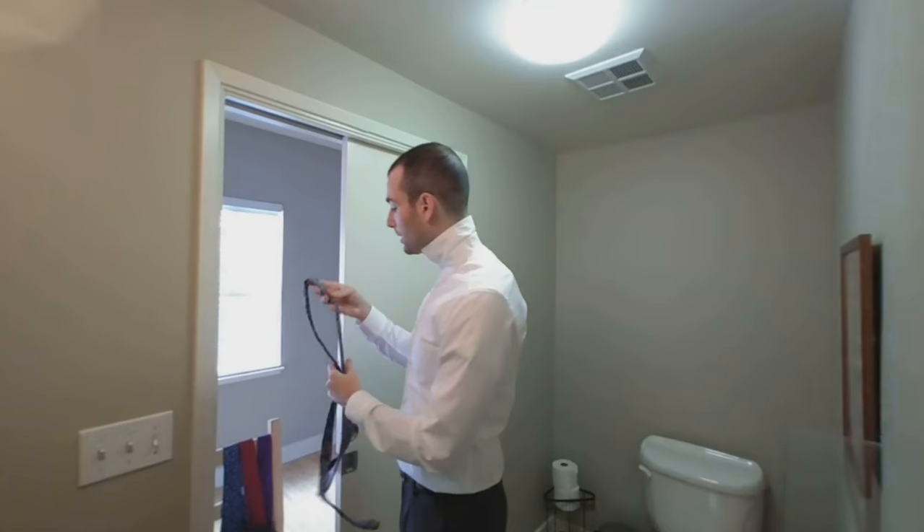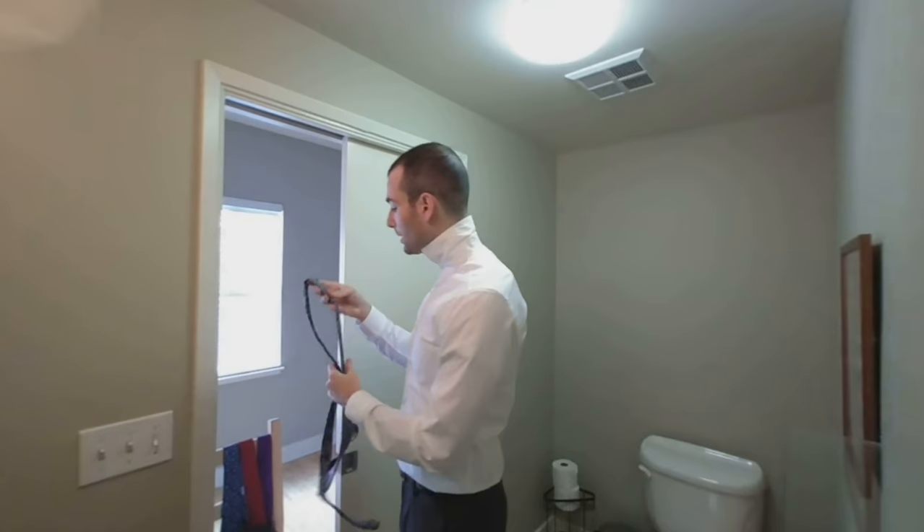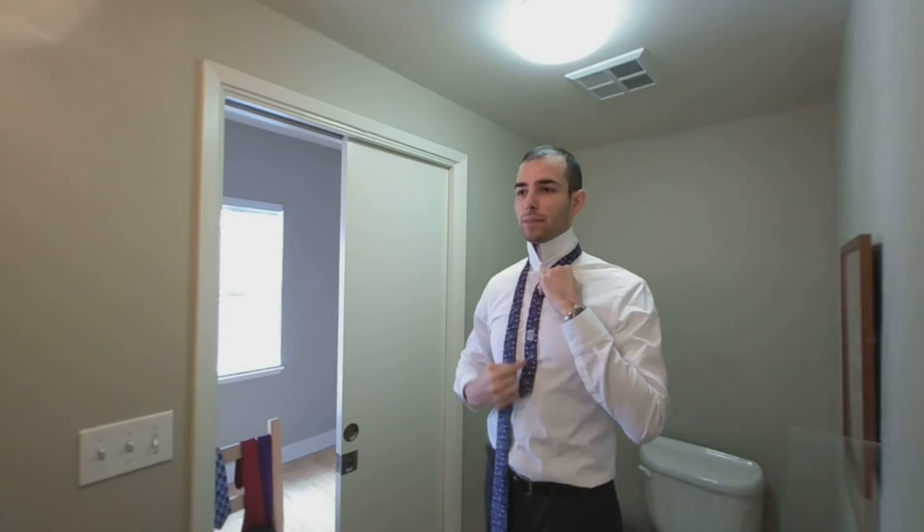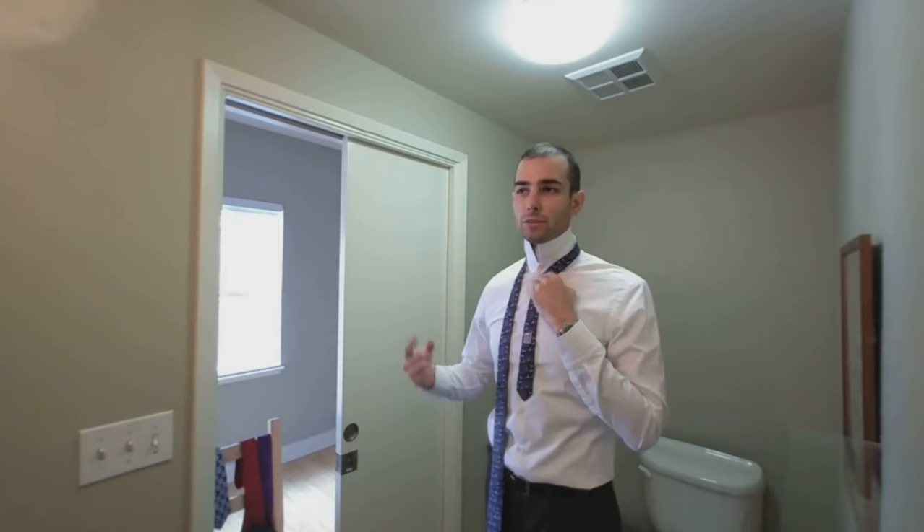That works for a variety of occasions. If you have a thicker neck, you might want to go with the full Windsor. The full Windsor is just like how the four-in-hand plus a step was the half Windsor — the full Windsor is the half Windsor plus a step. So to start, the thin end of the tie right here. Again, I'm giving myself a bit more slack on the thicker end because there's one extra step.